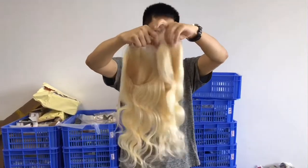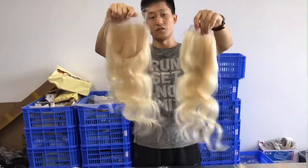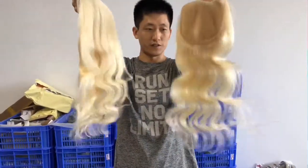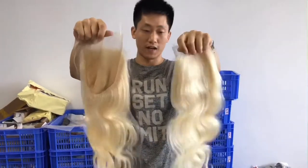In this video, I'm going to introduce the 613 brown color hair — the Lace Closure and Lace Frontal. We use 100% cuticle-aligned virgin hair to achieve this color.